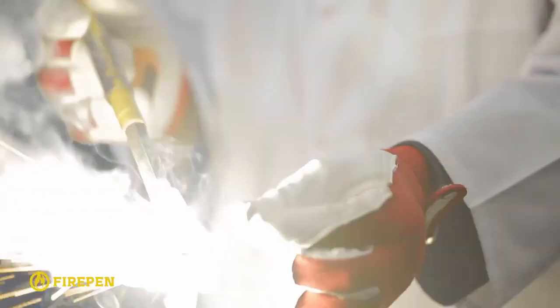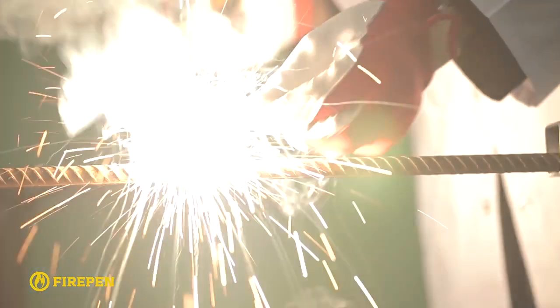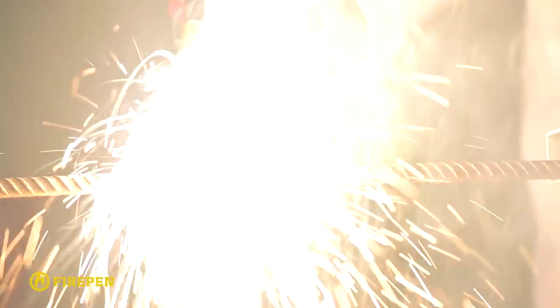bring the ignited match to its end. Ignite the fire pen by pressing it firmly against the match and rotate it slightly. Then press the burning fire pen against the place where you want to start the cutting.